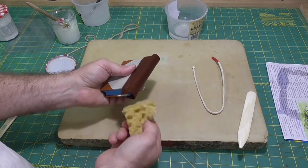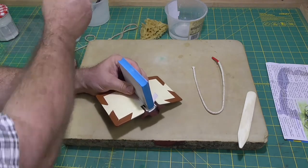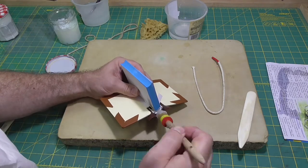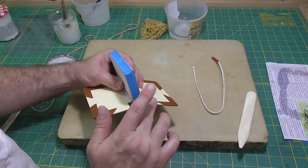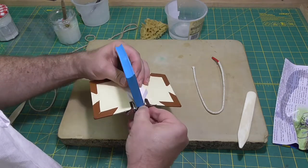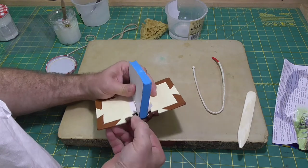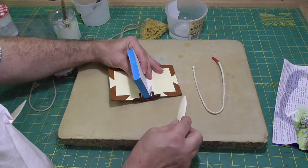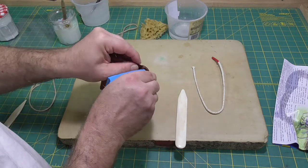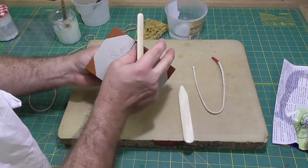I'll just keep everything moist to give myself plenty of time to do the turn-ins, refreshing the paste on the turn-ins and working the leather down into the spine and over the corners of the boards. The leather takes a while to get used to where you want it to go, so it's just a matter of gently persuading it to stay down in the spine. After a while it'll get used to the idea and give in and stay there quite nicely. At first it often feels like it's never going to go into position, but leather is quite forgiving most of the time and eventually it gives up and stays in position.